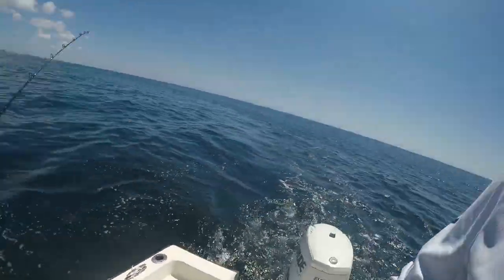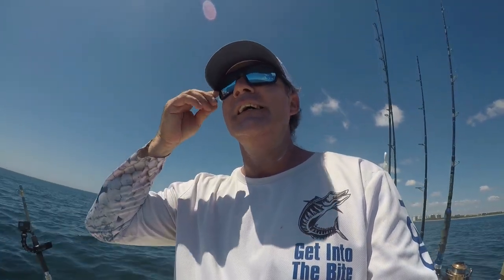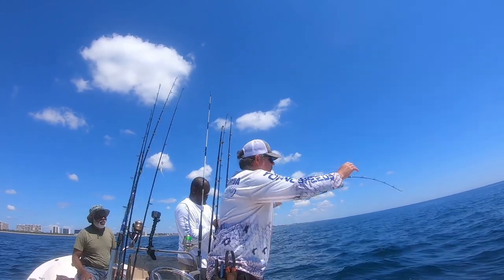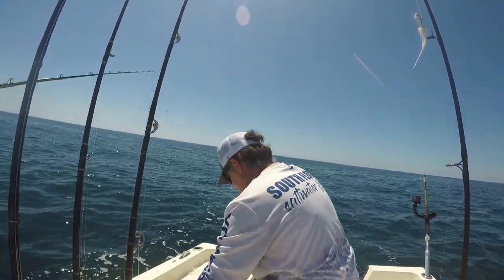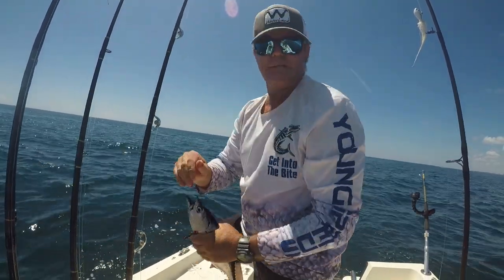Did a little bit of high speed trolling with the mini turbo slammer — got hooked up. You can wind it just like that. Target species: false albacore. Taking a vet fishing, man. Having a great day. Kingfish, yellowtail, now we're on the false albacore, doing a little bit of high speed trolling. You got it — here it comes. He's mad. Wind up a little bit. Good job, let's get him in the bucket.